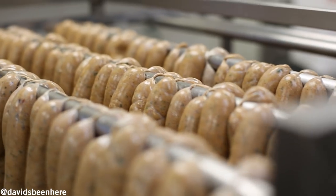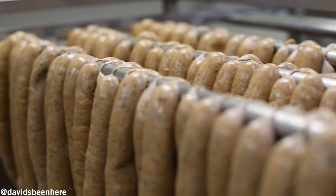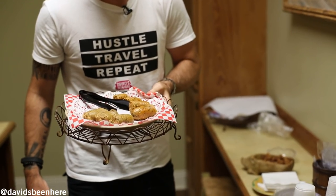Now you know, if you're in Southern Louisiana in the Lafayette area, you have to come here and try some boudin. You can basically get it anywhere — every restaurant serves it breakfast, lunch, and dinner.